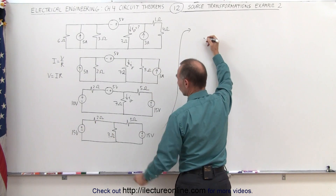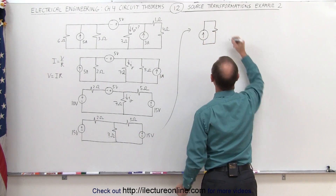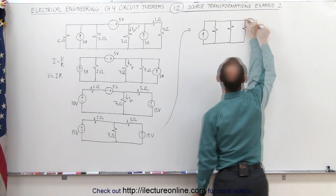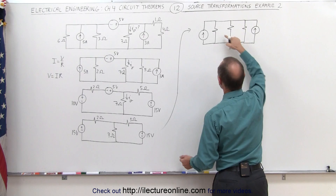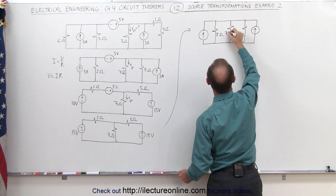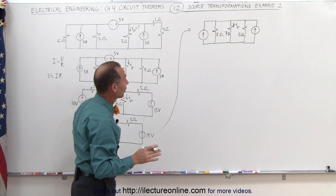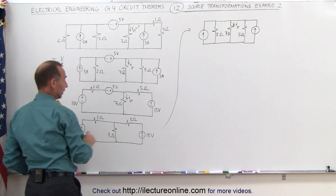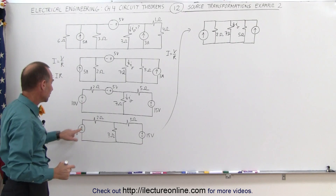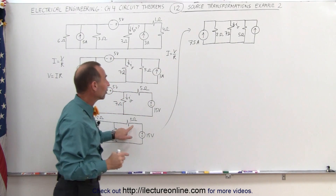On the left side, this becomes a current source with a resistor in parallel. We still have our 7 ohm resistor in the middle, and on the right this becomes a current source with a 5 ohm resistor in parallel — current direction is up. The 2 ohm resistor is on the left, 5 ohm on the right. Using I equals V over R: 15 volts divided by 2 ohms gives 7.5 amps, and 15 volts divided by 5 ohms gives 3 amps.